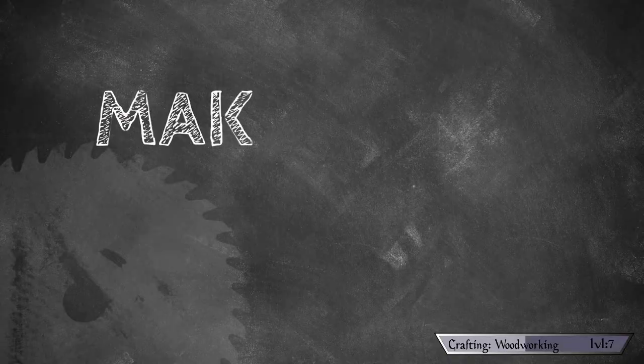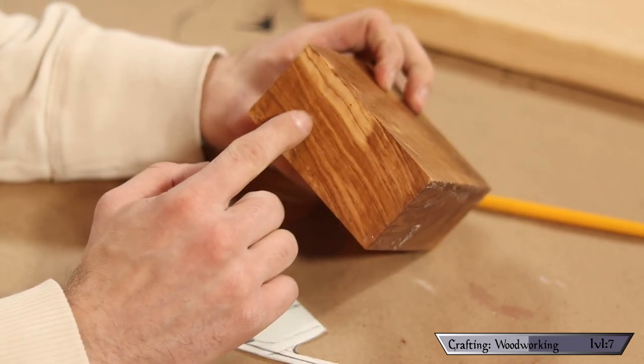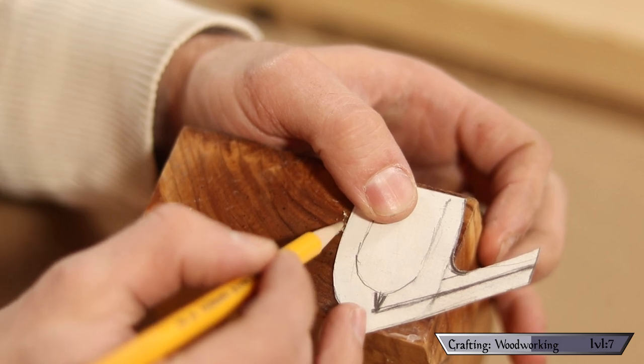Making the bowl — time to trace our shape onto the block of olive wood so we know what to cut out. Start by investigating your piece of wood and finding the grain that you like the most. Having done that, I use my template to mark out exactly where I want the pipe to be. I also make sure to transpose it onto the front side so I know exactly what the width of the piece is going to be.